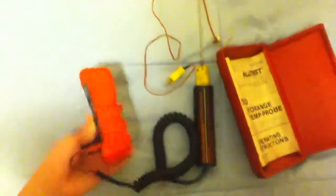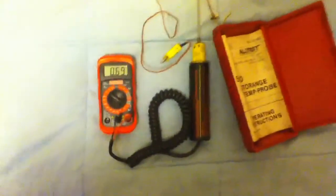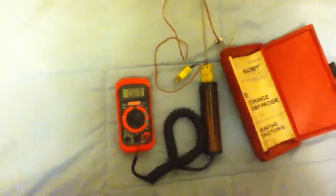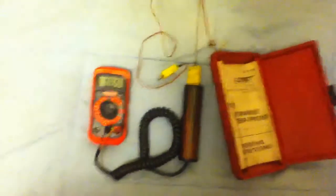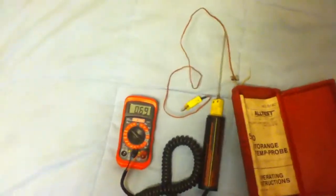I'll probably use this to test some temperatures on my window units and central AC, and probably the furnace too eventually. Although I probably won't need to use the furnace too much more — it's starting to warm up, although it is 46 degrees outside right now.